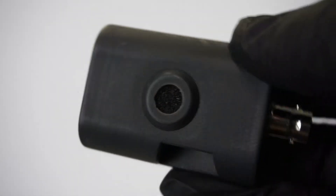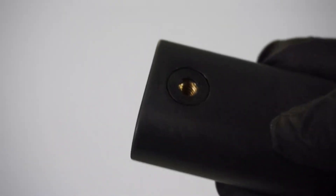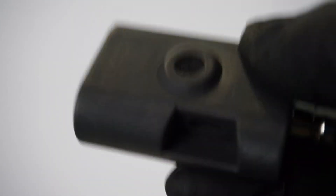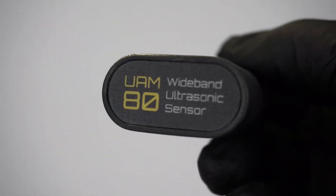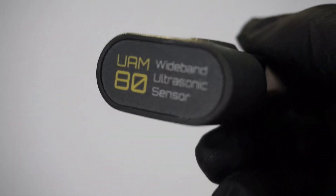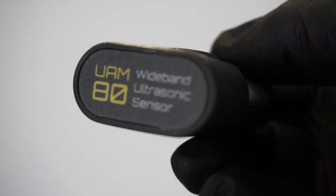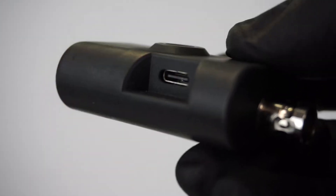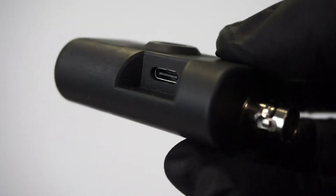At first glance this looks a little bit like a miniature camera - it even has a standard 1/4-20 tripod mount on the back - but it's not a camera, it's a microphone. It's the UAM80 wideband ultrasonic sensor recently developed by Martin Loren. The U stands for ultrasonic, the 80 means it's capable of measuring up to 80 kilohertz, and the A means amplified - powered and charged through this USB-C port, though there's no battery inside.